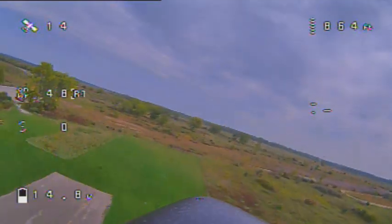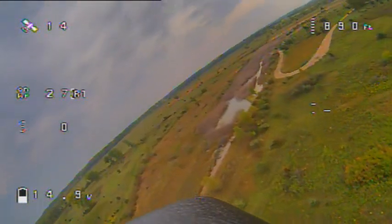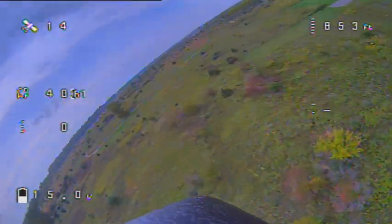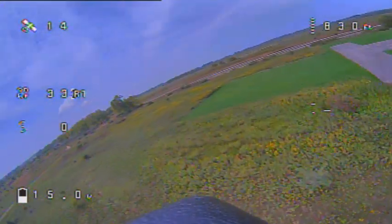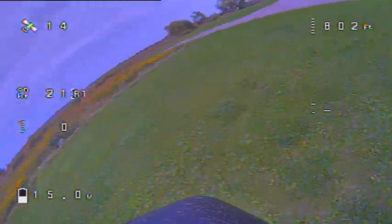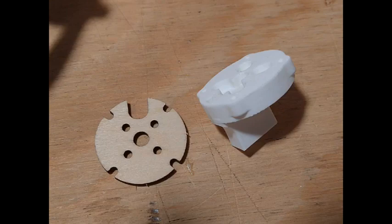I decided to make one more run at 100% throttle, and the stock motor failed just as we crossed the north-south runway. Fortunately, I did not lose control — the BEC was still working. The stock motor was definitely overheated, and some of the magnets became demagnetized from getting too hot.